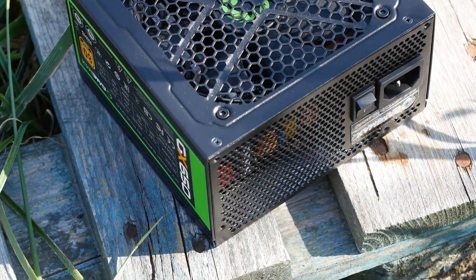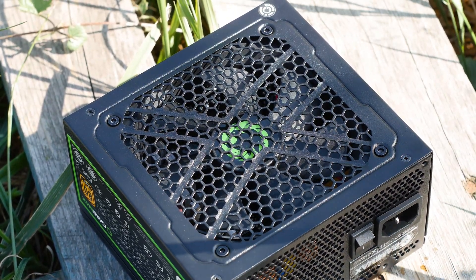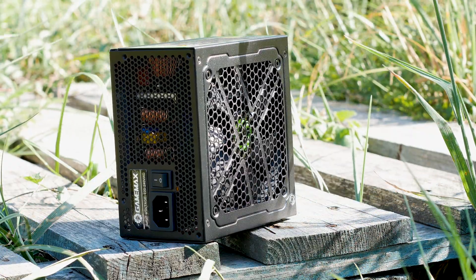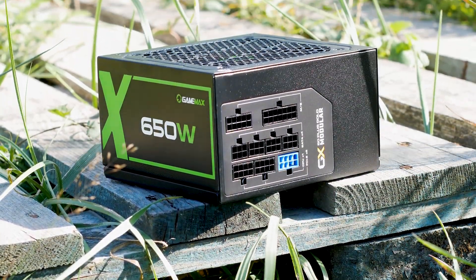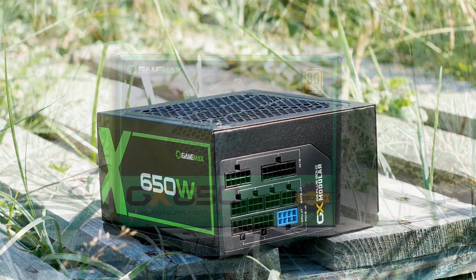The GX650W is priced at around $88 USD, which is not that good. For that kind of money you can get an EVGA ZXT series C650, which is made by Seasonic — the company that has a history of making power supplies that work for years. So having the Gamax priced close to this type of power supply is not that great.